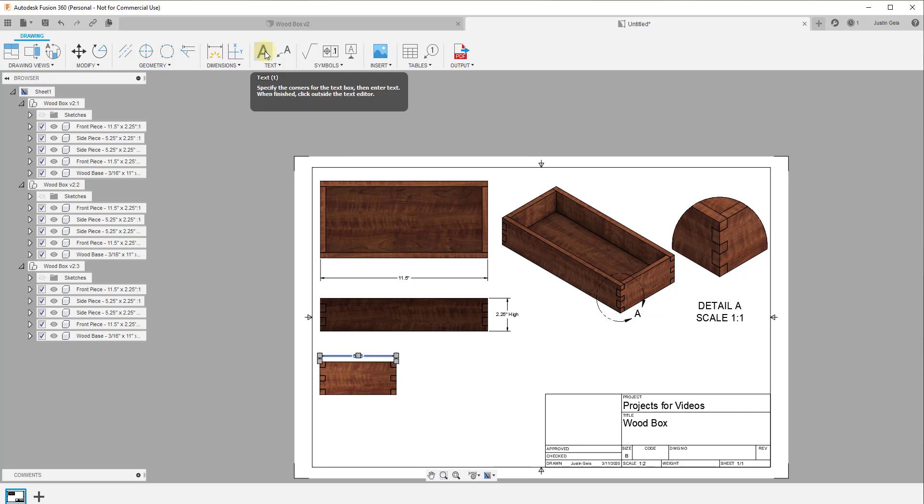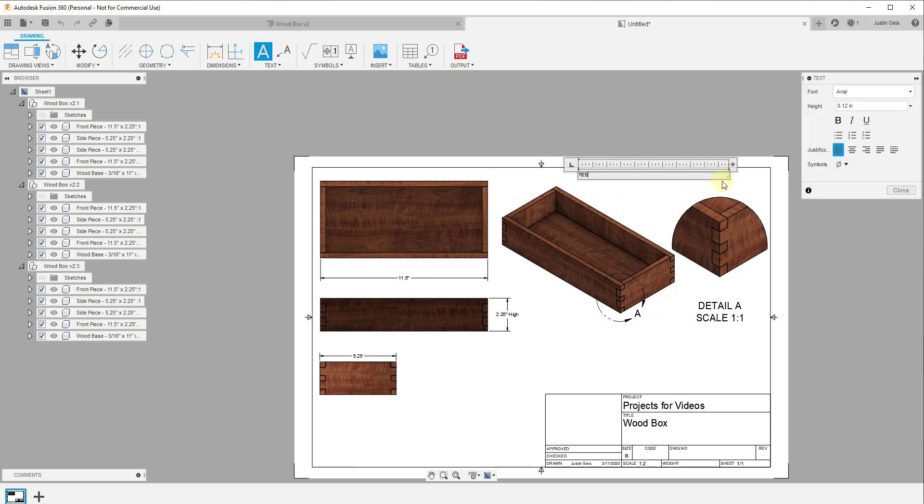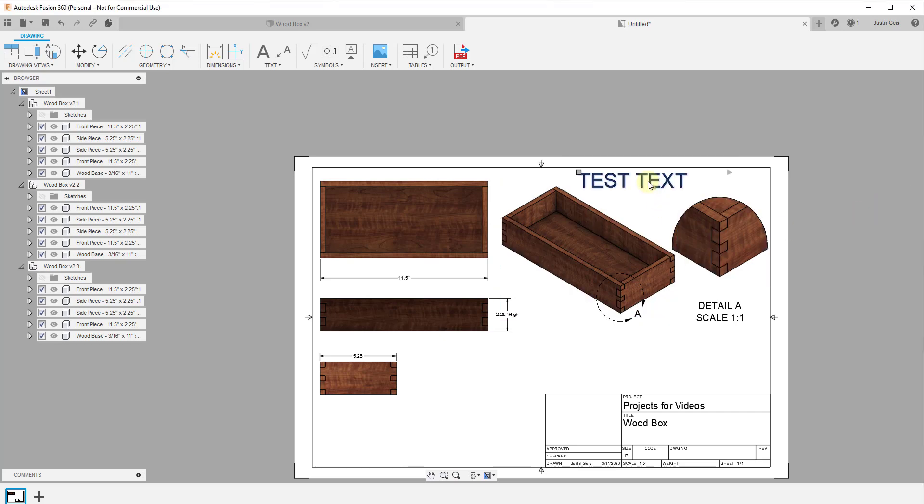There's also a text tool. If you want to add additional text, single-click to start, click again to create a corner, then type whatever text you want. You can adjust the height by entering values, select different fonts, different justifications, and other formatting options. You can also insert images if you want to show a photo of something.